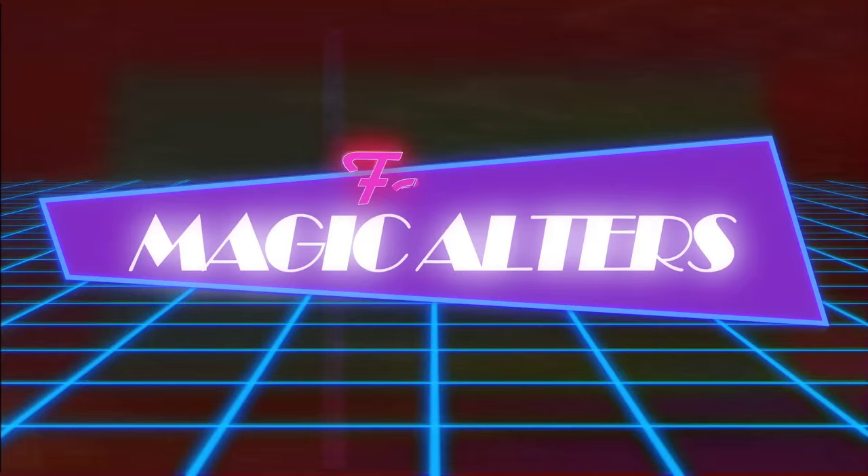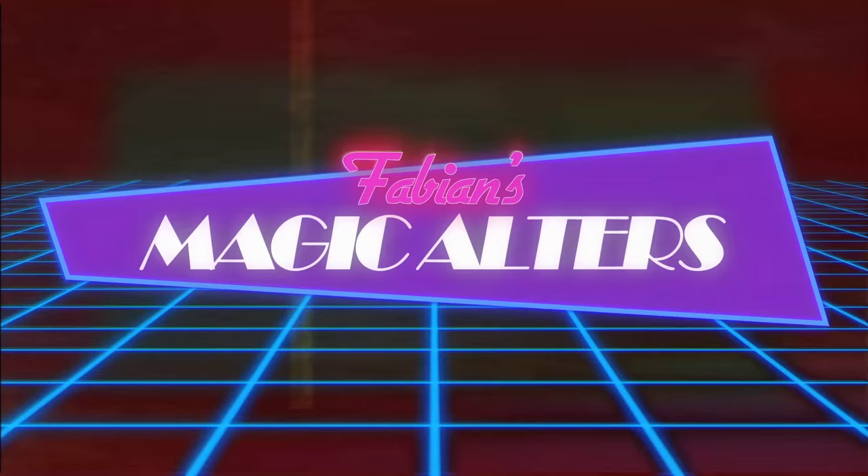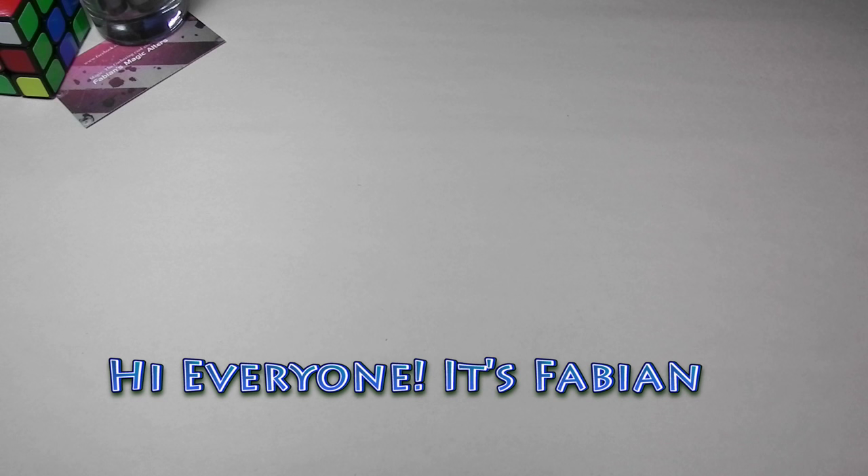Well, welcome back, glad to see you again today. I thought today we'd do something a little different — let's get crazy. Hi everyone, it's Fabian from Fabian's Magic Alters. I wanted to do something new this time and bring you guys a couple of videos that will help you get started on altering magic cards.